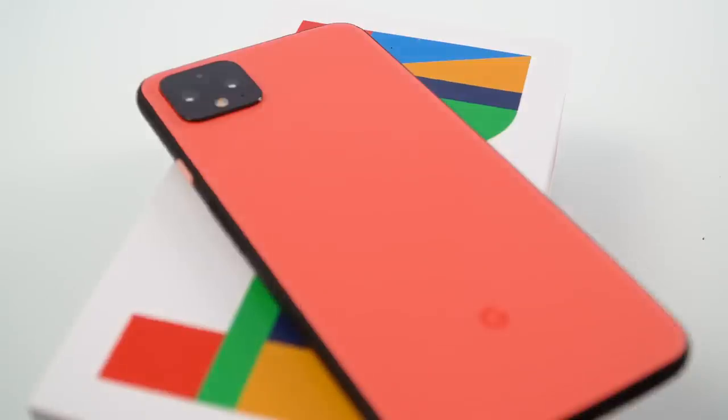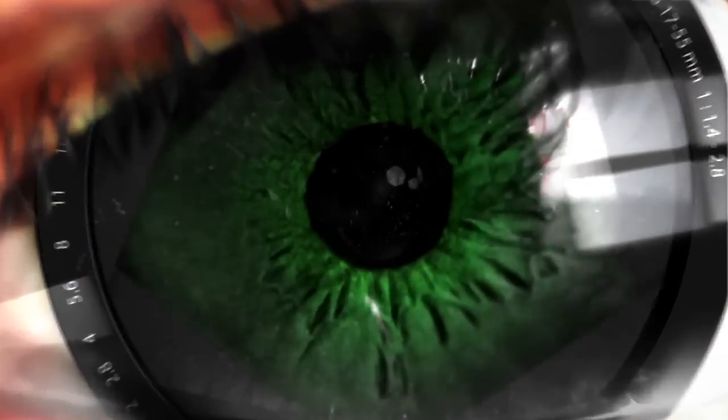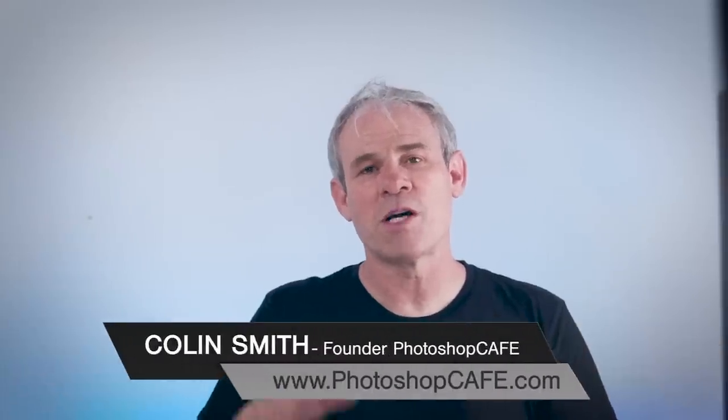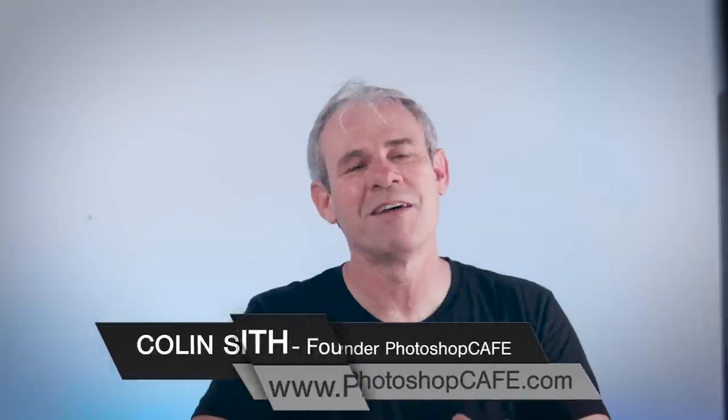Hey Cafe Crew, it's Colin Smith here from PhotoshopCafe.com. This year is the year of the multiple lens smartphone camera, and today we're going to have a look at the photographic capabilities of the two top contenders. We're going to look at the iPhone 11 Pro and the Google Pixel 4. This is going to be different because we're going in-depth into the photographic features and the computational photography inside both of these from a photographer's point of view.